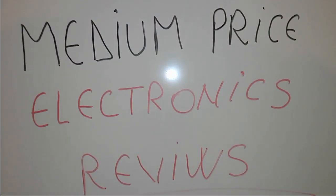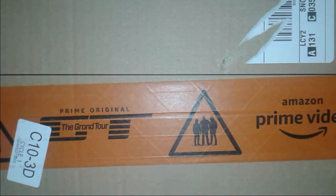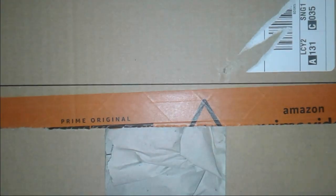How are you doing lad? Today we're gonna speak about a medium-priced electronics review, alright, so let's get started. We're gonna get a once-in-a-lifetime opportunity to join the party — no catch, no money, no skills required.